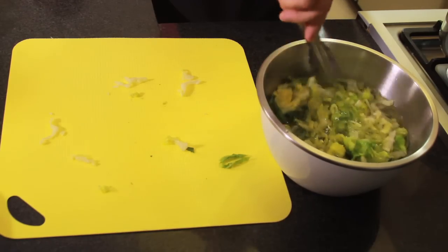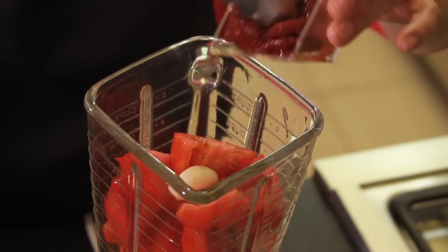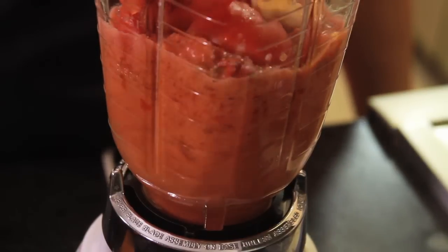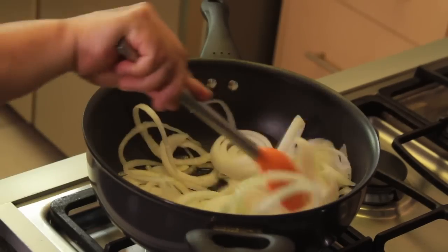Soak the chopped lettuce in water with a few drops of disinfectant for five minutes, then strain and set aside. To prepare the filling, blend the tomatoes cut in fourths, garlic clove, and chipotle chili peppers very well in the blender.